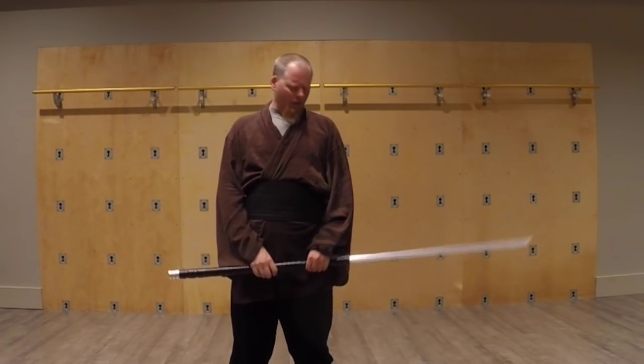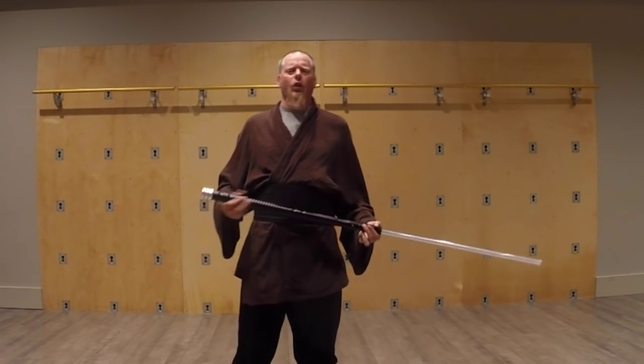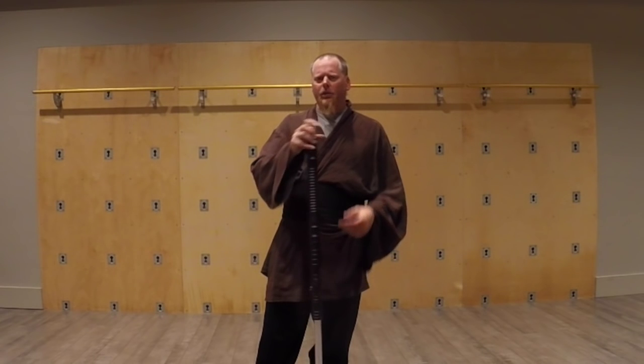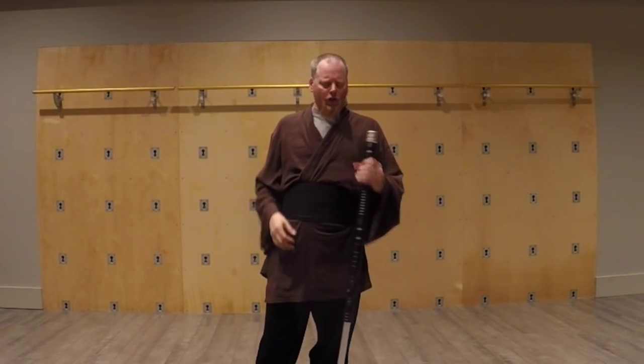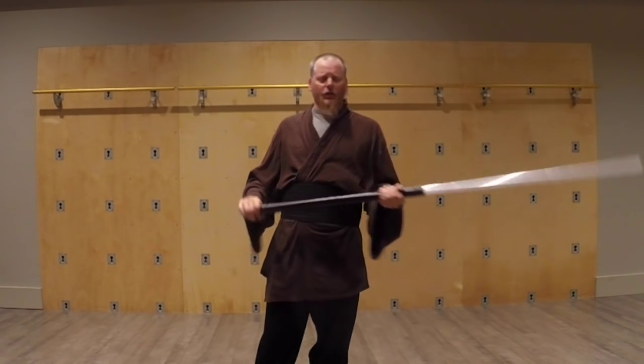Greetings Saberites, Nanos here, just to further the conversation on long weapons in Saberite. We've been playing with a couple of different configurations using the Yari extensions and found some interesting things.